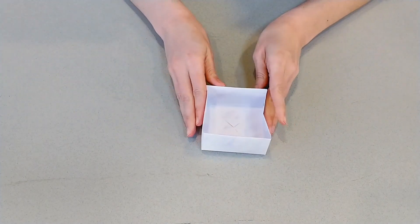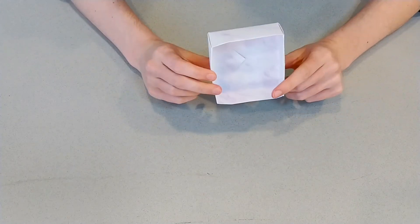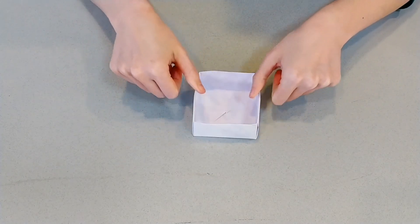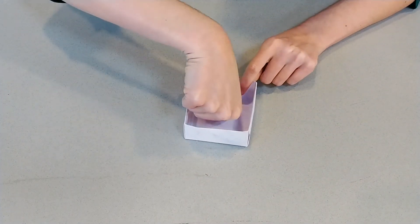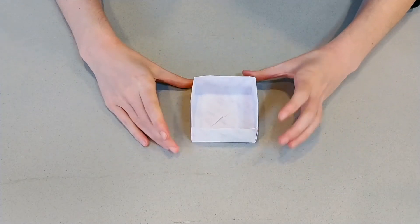We've got the bottom of our box. Usually if you folded nice and precisely, those pieces will just stay right there. But if you're having trouble getting them to stay down, you can always put a little piece of tape or some glue in there to help it out. For the most part it should stay.